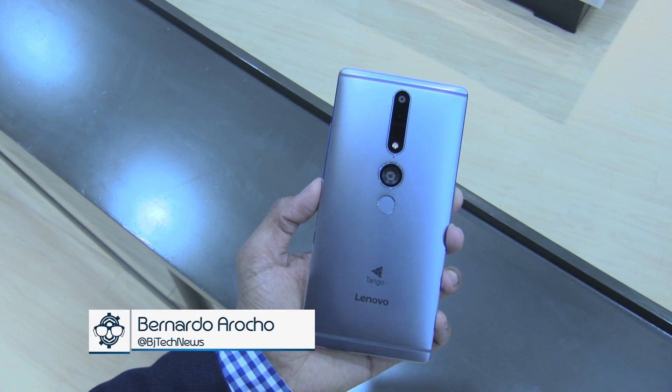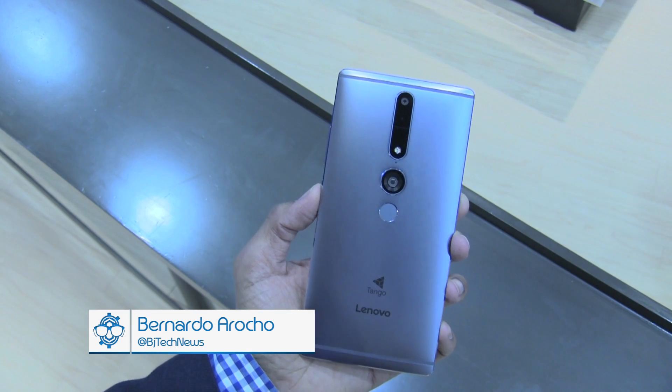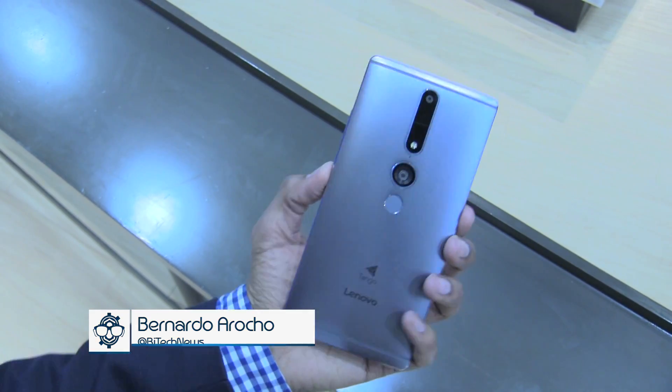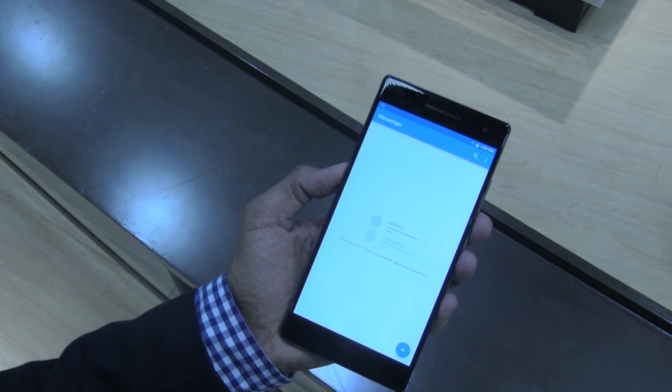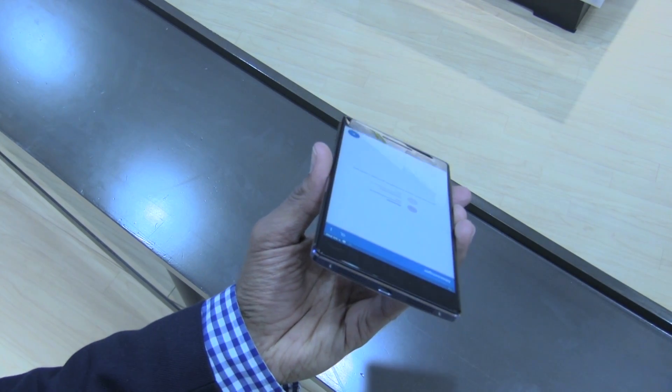Hey guys, welcome back. This is Bernardo from BTNHD, and what I have in my hand is the world's first Tango smartphone, the Phab 2 Pro from Lenovo. Lenovo announced this today at Lenovo Tech World 2016, and just holding it is awesome.